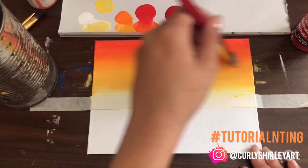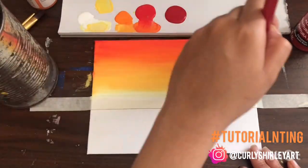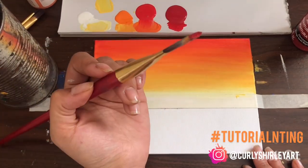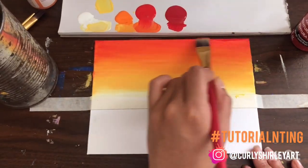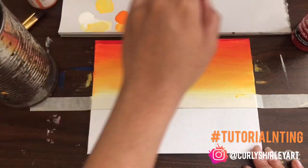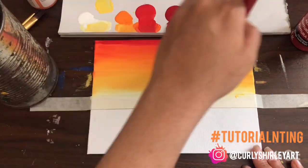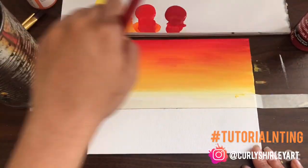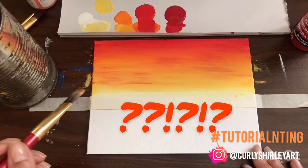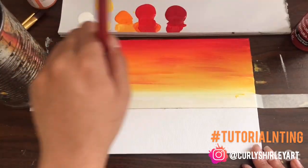Once I feel comfortable with that, after much blending, I'm going to go in with that darker red — just at the top and sort of bring it down a little bit. Not too much. I'm just putting it on the edge of my brush, brushing it along the top and then working it down a little bit. If you feel like you use too much of a darker color, just try to add in the lighter color and work it in. I made a little bit too many streaks and I wasn't really feeling it.